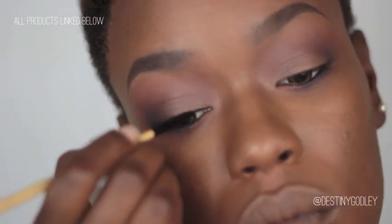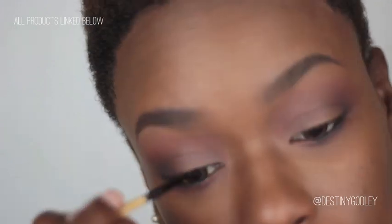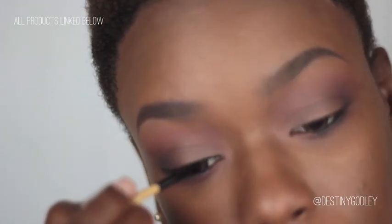Now I'm going to go in with some black gel eyeliner and create a very slight cat eye, staying as close to my lash line as possible.